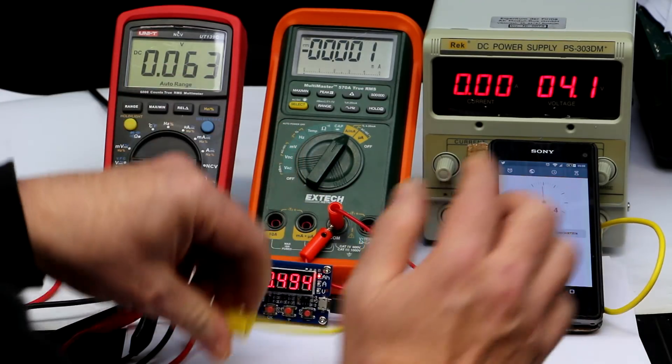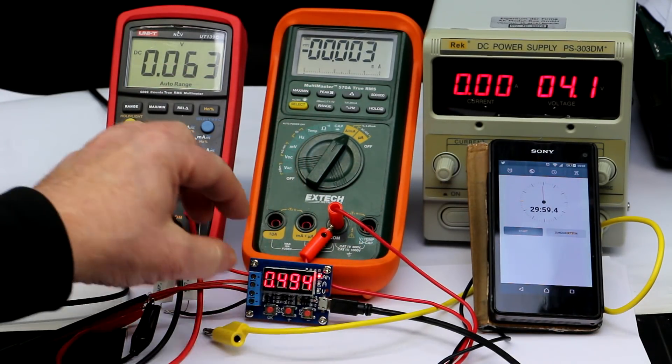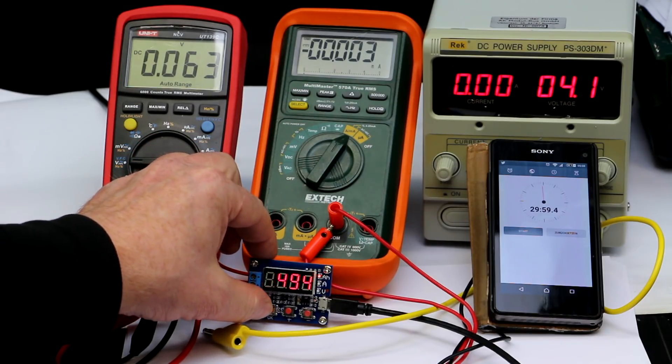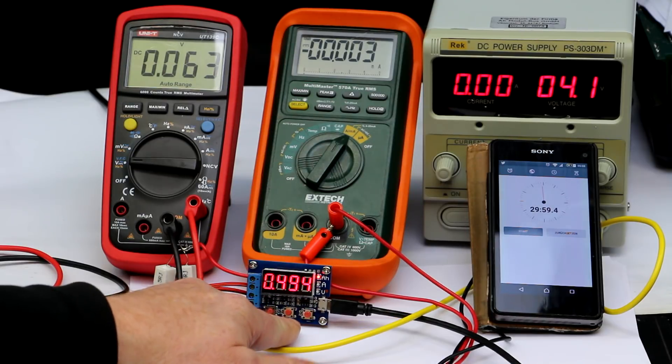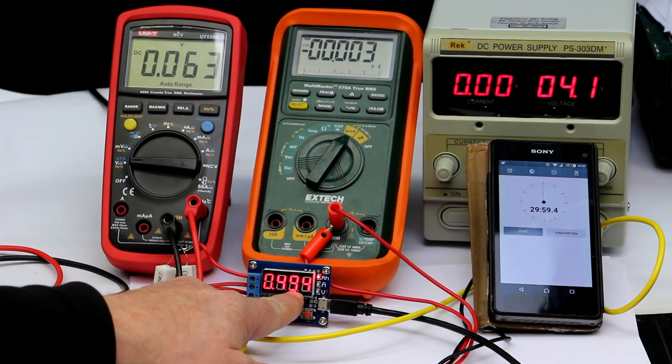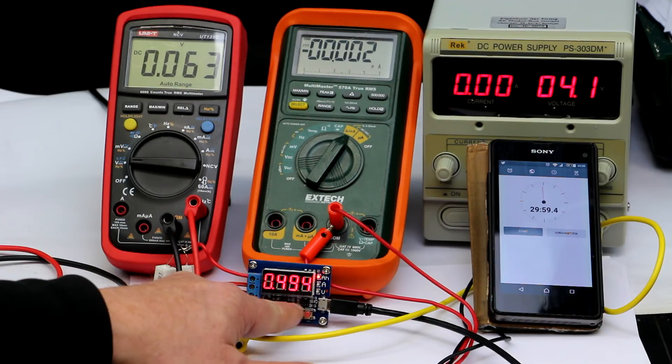We have 0.494 amp-hours. That is much better than the first measurement, so there may have been something wrong with the first unit. We have a 2% error, which is quite okay. The internal timing of the amp-hour counter appears to be fine in this unit.